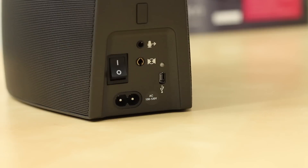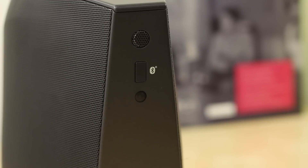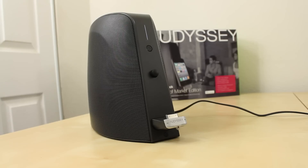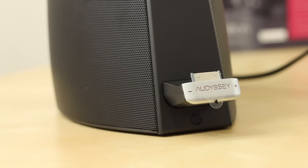Looking at the back side, we have the power switch, power input, a 3.5 millimeter input, and a micro USB. Moving to the top, we also have the Bluetooth button. On the front side, we have a touch-sensitive play and pause button, a built-in microphone, and the main dock itself. You also get volume up and down controls.